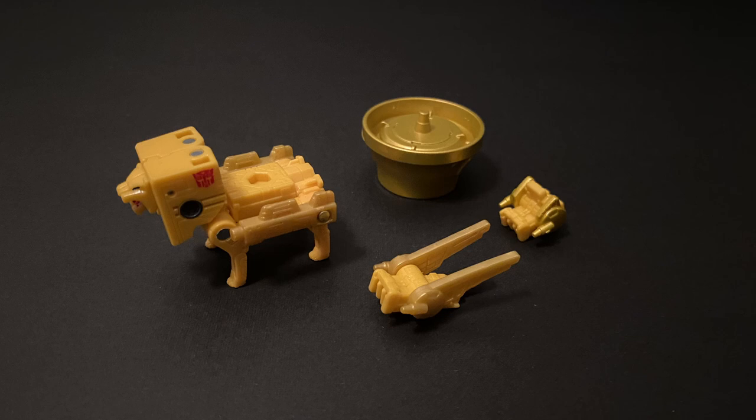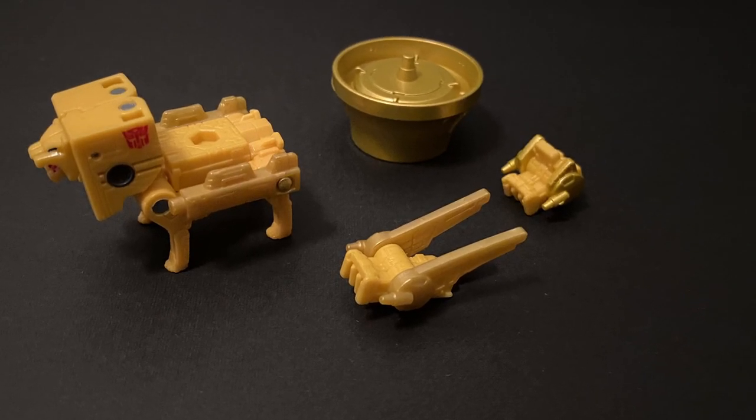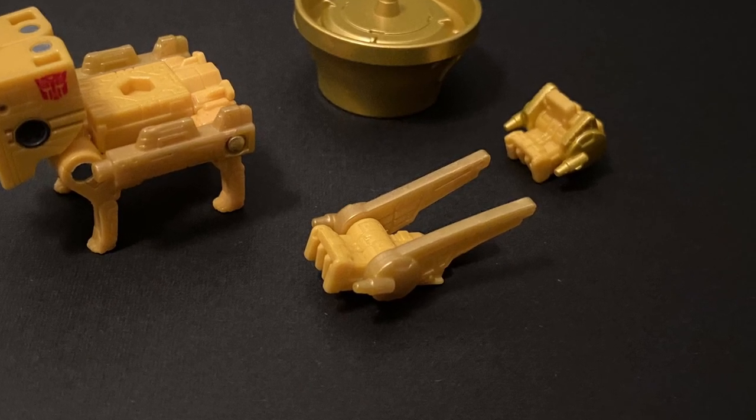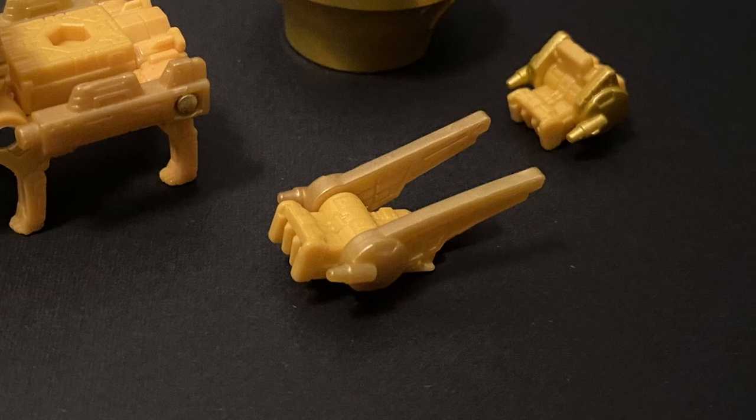Not all of his robot lion mode is contained in the cassette itself, with the wings and tail coming as a separate unit. Originally I was slightly bummed out about this, but then realized that the original cassettes all came this way. I also found a nice way to incorporate these extra bits and pieces into Blaster himself, which I'll show you shortly.